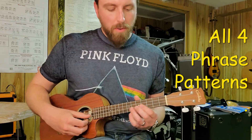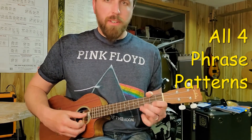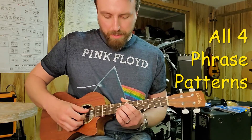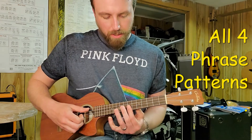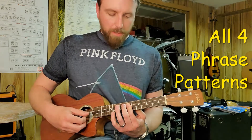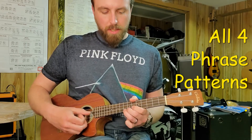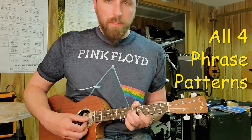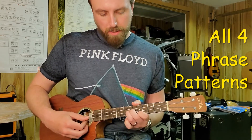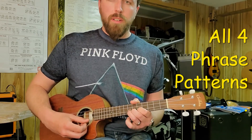So all together, we got part one, here's the triplets, part two with the double stops, part three, part four.